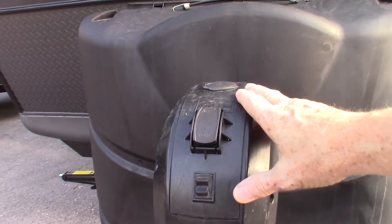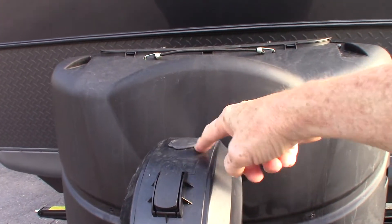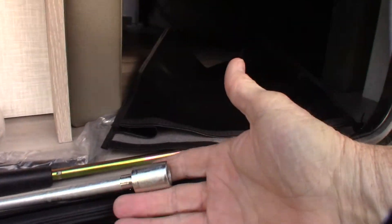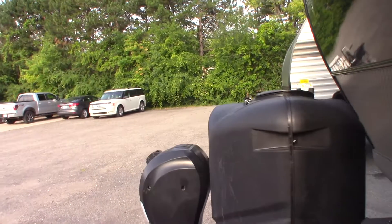Your power tongue jack can be cranked manually. You can pull this plug off the top and there's a small crank inside. That small crank will crank your power tongue jack manually if you need to — it can get you out of trouble.